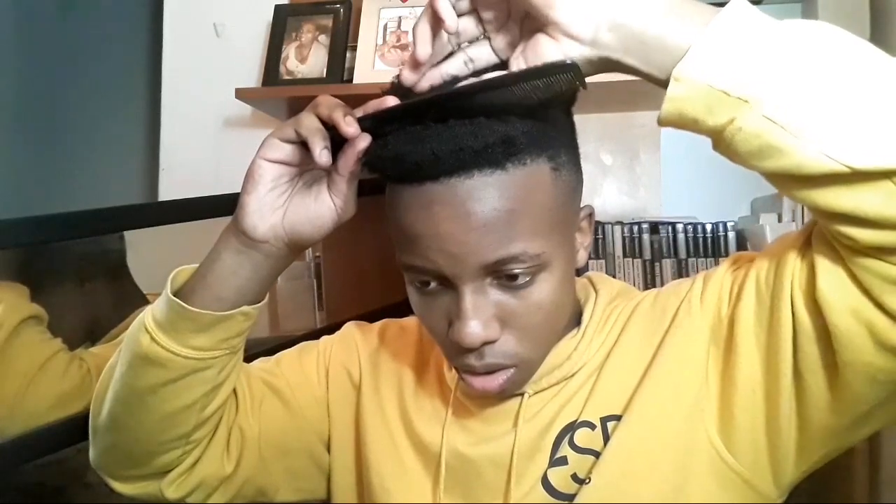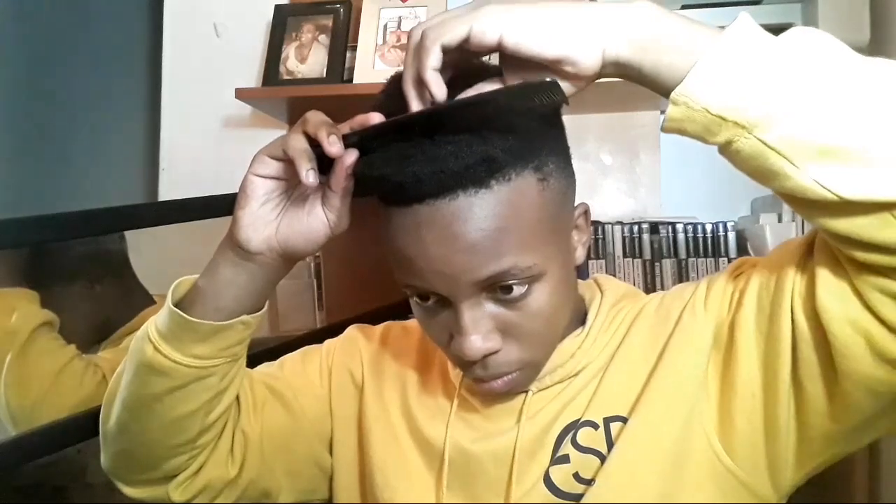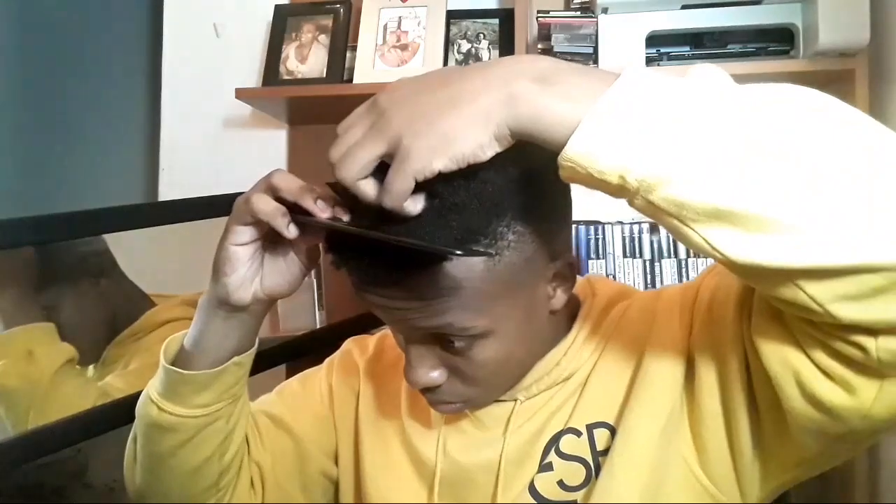You guys can do it any way that you want — you don't have to do it like me, I just like it this way. Basically I'm gonna make it two inches for each section. The sections are two inches or a little bit thicker than most. You want to make sure that this is straight.